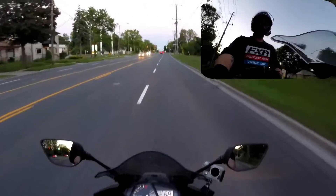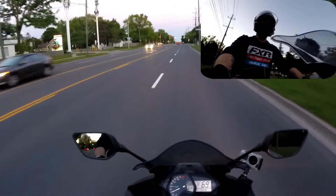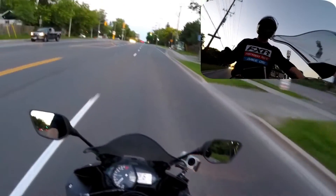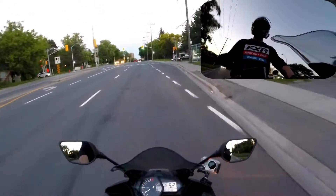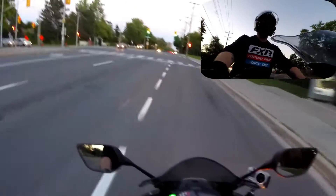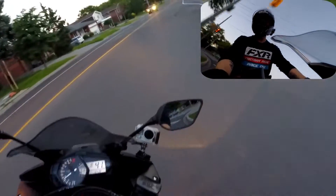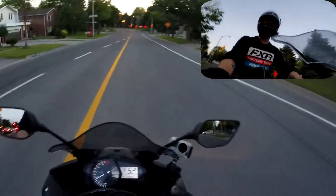This bike is absolutely pretty much bone stock, other than the Yoshimura pipe, which is just a slip-on. Does it actually help in performance? Nope. Does it help in sound? I think it actually makes it even more quiet than the stock pipe.